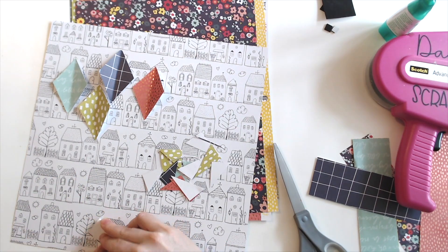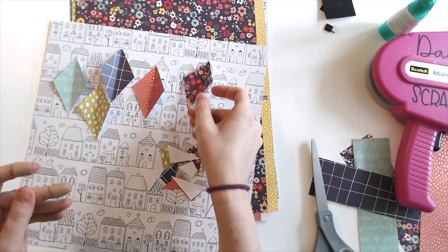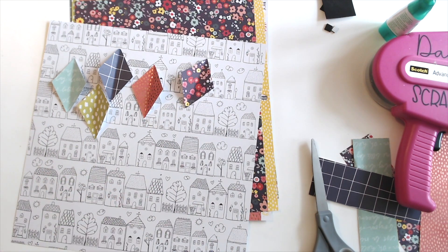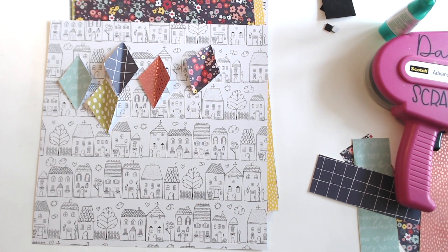I wanted them all to be a little different, so I just hand-cut them instead of batch cutting them. And I'm going to do two of each pattern. Just like yesterday, I am going to rotate the sketch so that the banner strip is up at the top, because that's where kites are.